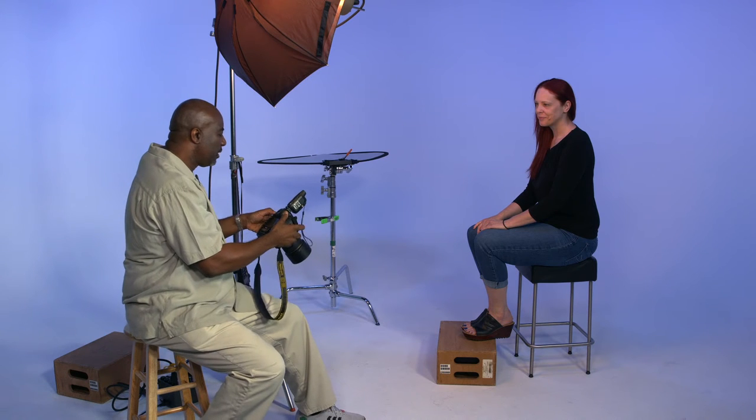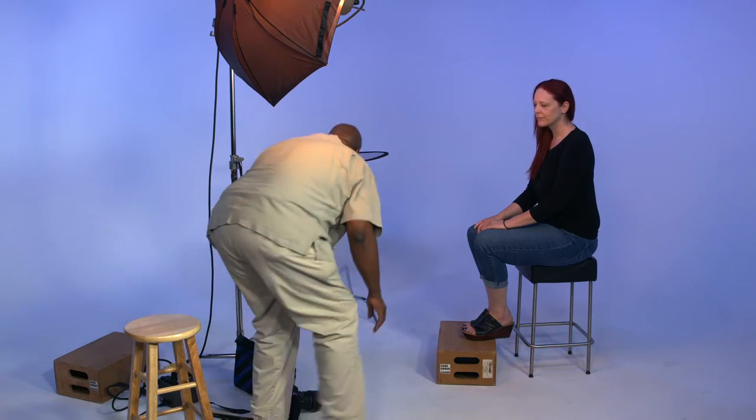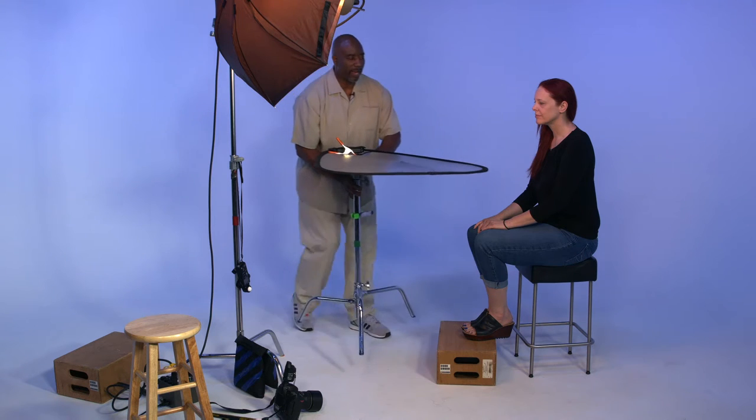Now while this picture looks great and you do look amazing here, I love this — but one small addition can change it in a major way. So we're going to change this picture by adding a reflector board versus a white card.